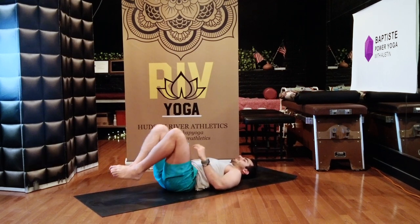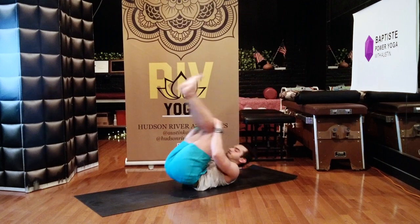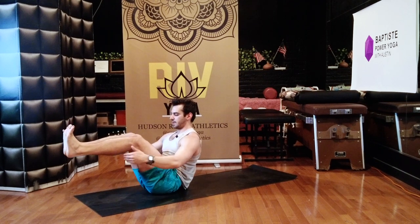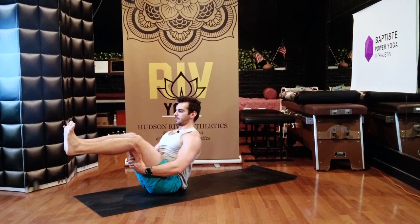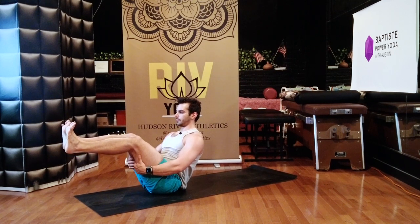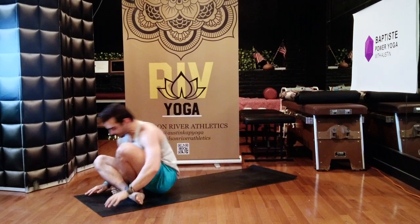Hug your knees to your chest. Rock and roll forward and back — up and down the length of your spine. You're going to sit upright into boat pose, almost like a V-up but you hold. Knees bent, arms parallel to the floor, or you can take your hands behind your thighs for a little support. Engage your core nice and tight, belly up and into the spine, shoulders down your back, look at your feet. Breathe in, breathe out. One more — full breath in. Rock back, cross your ankles, use a little momentum, roll forward over your legs.